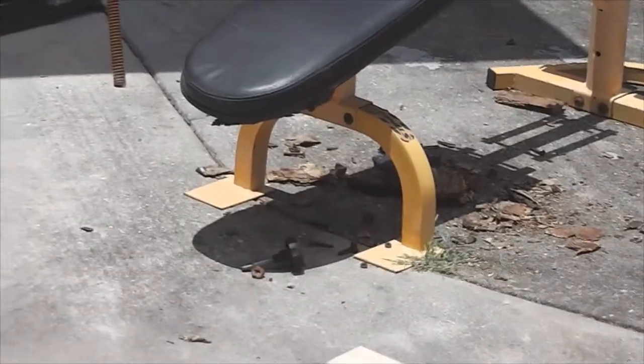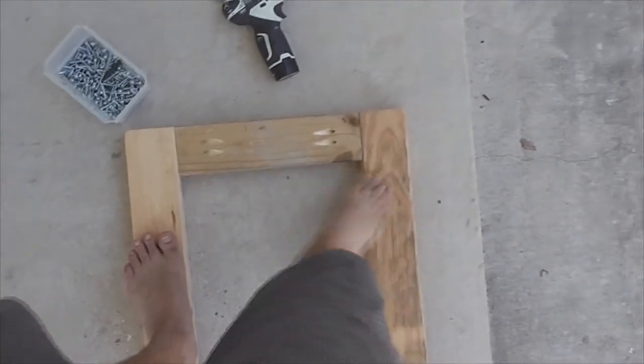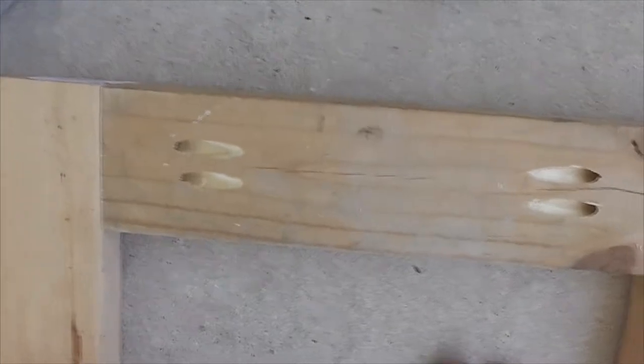All I've done so far is the front two plates were 20 inches apart. I measured my two runners, took 20 inches, subtracted the width of these two boards, made this board, did pocket hole screws, and attached.